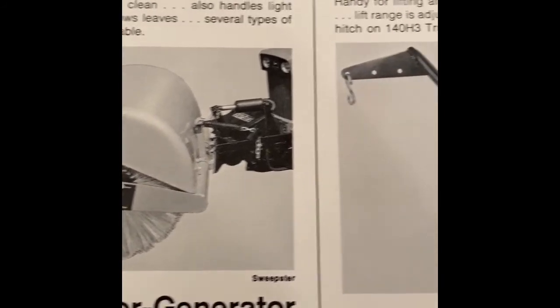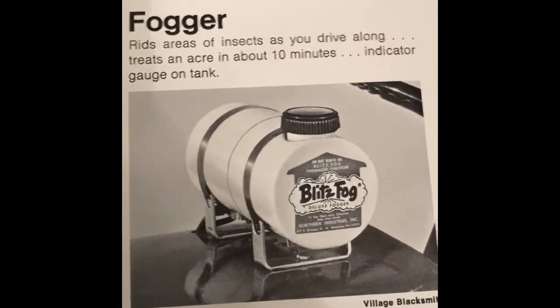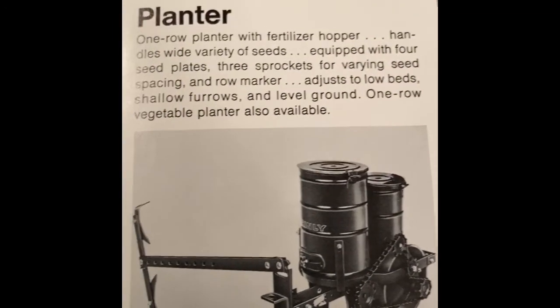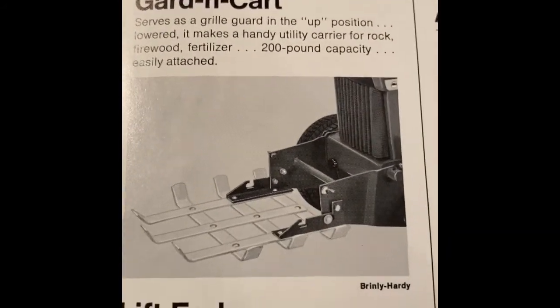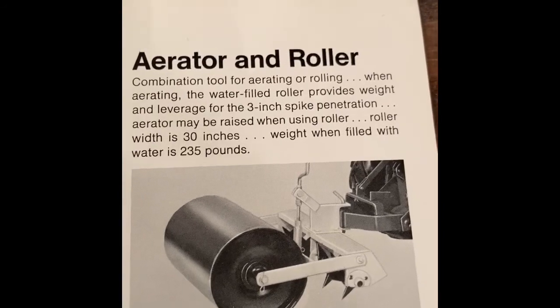Rotary broom. Lift boom. A fogger. Alternator generator. A planter. Garden cart — seems like a pretty simple thing there. An A-frame for your three-point hitch, aerator and roller.